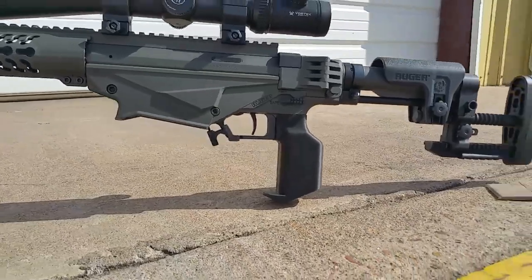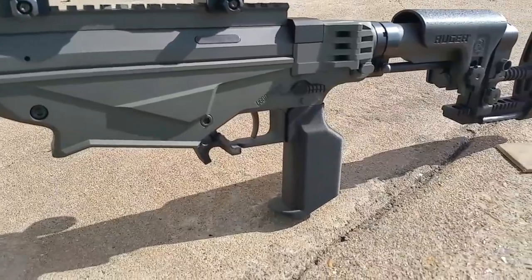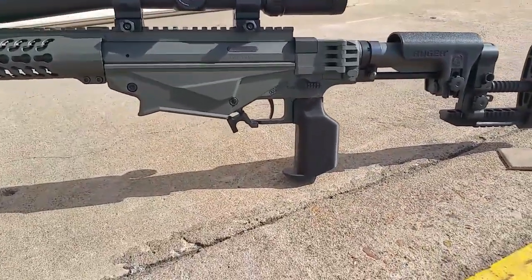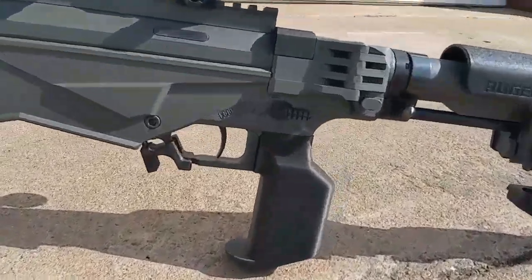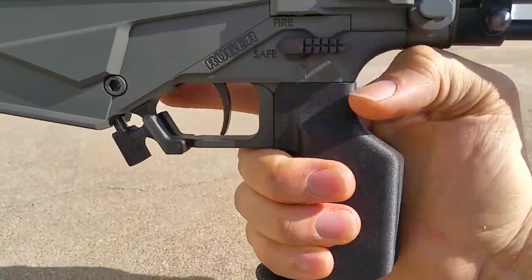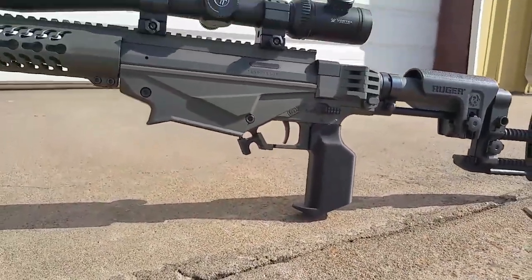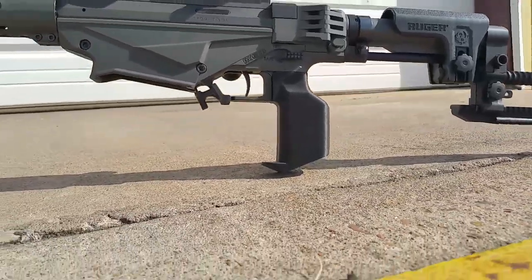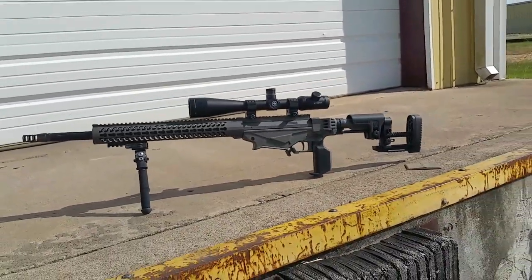I put this ledge right here — it really helps support your hand. What's really cool about this grip is that you can put your hand in both positions, so you don't necessarily have to hold it here. I made it so you can also grip around it really nicely, whereas a lot of other grips on the market you can only put your hand in one position. I also put a little chamfer on it — it's pretty nice, it helps the lines of the gun.